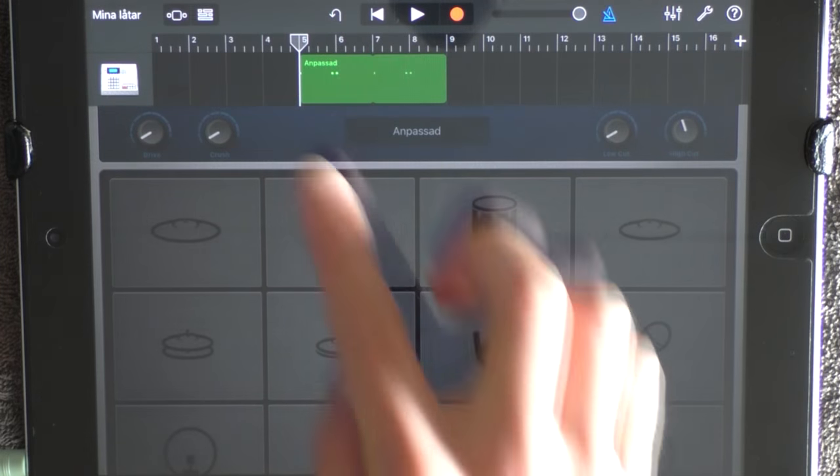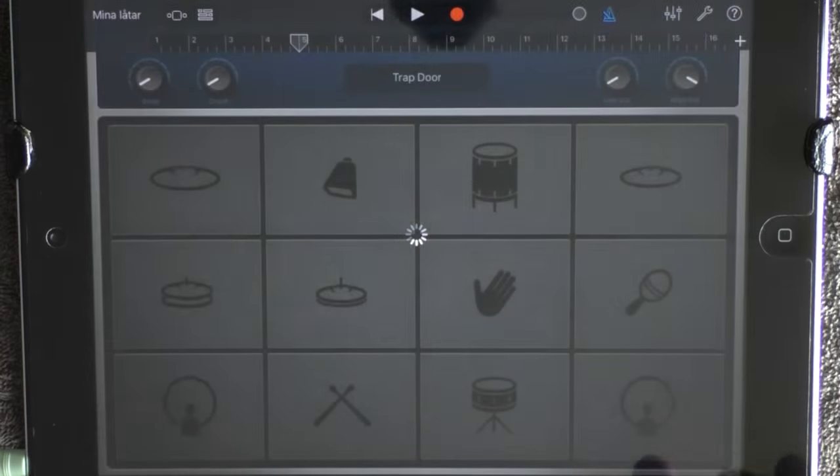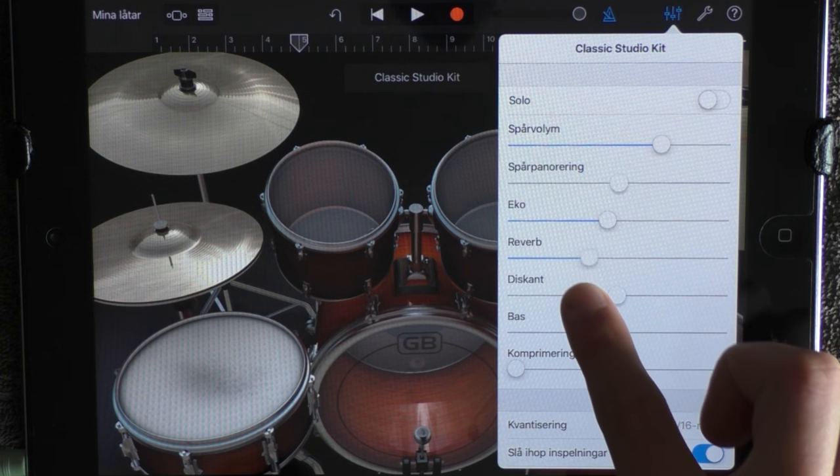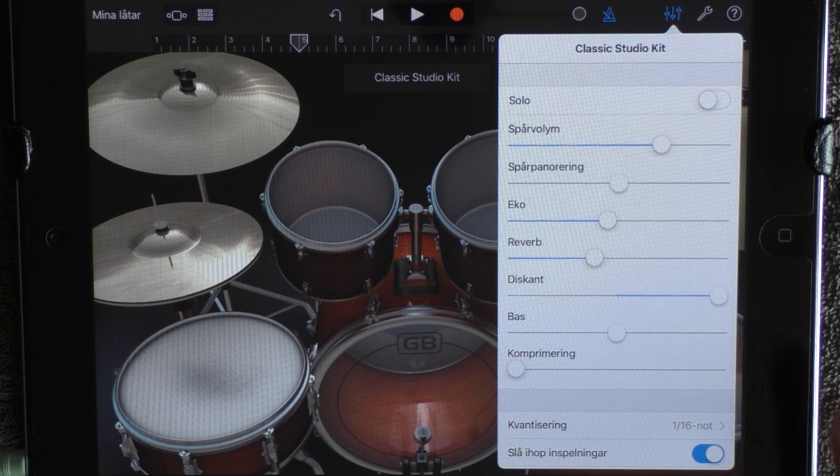You want to add another drum at 5 — choose Classic Studio Kit. Click here, add some echo, some more reverb, and full treble. Go into edit mode.